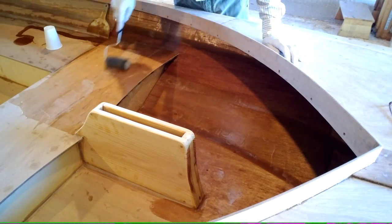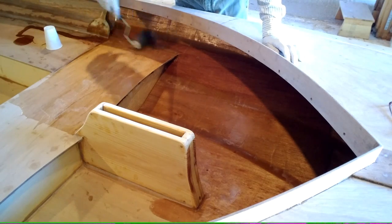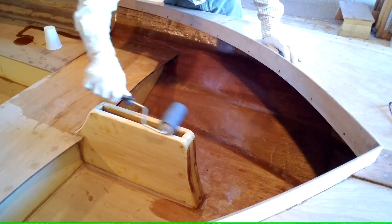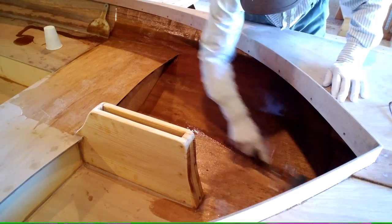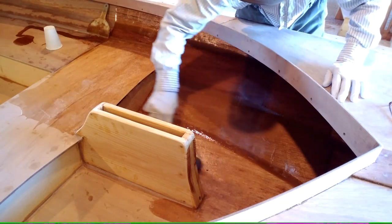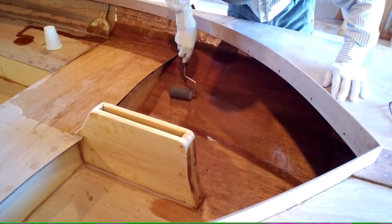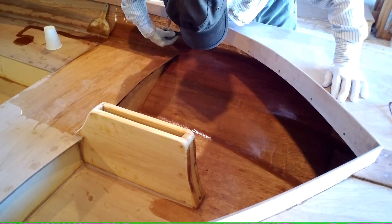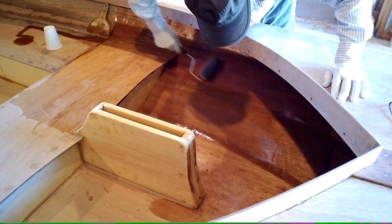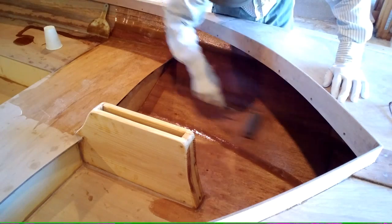At first the roller is going to be kind of dry, so you want to get into a kind of a juicy spot and get it thick, because you don't want it to pull too much off in some places. You can get up into some corners pretty well with it, but just go as high as you can. This is picking it up from the high spots and evening it out, in both directions.